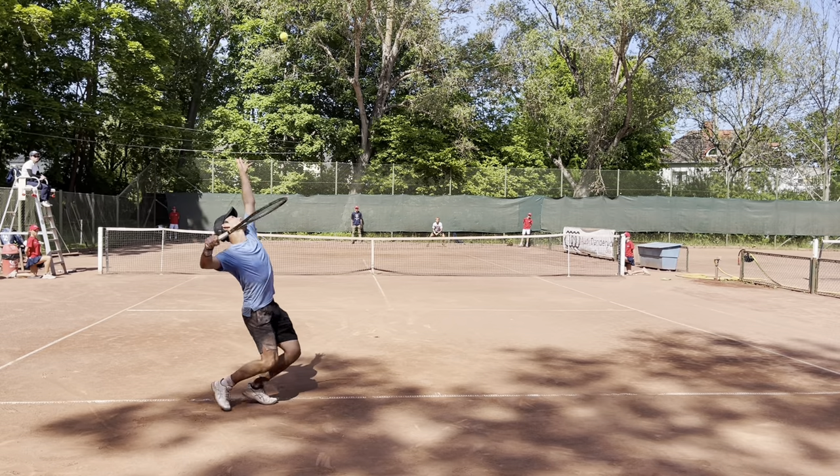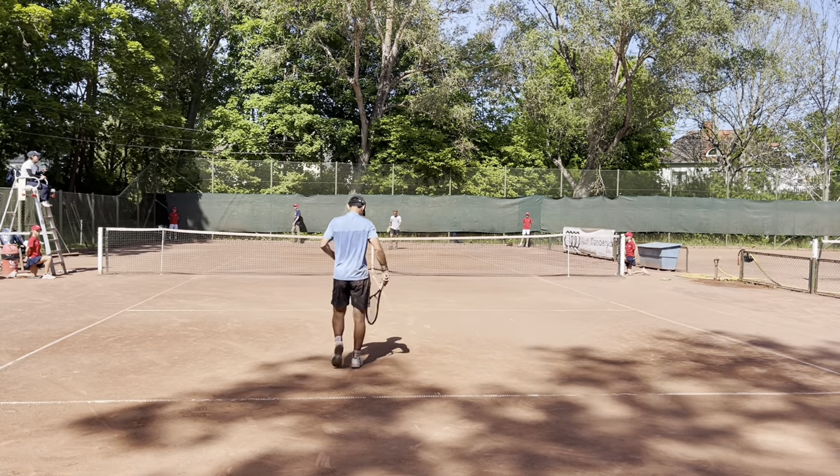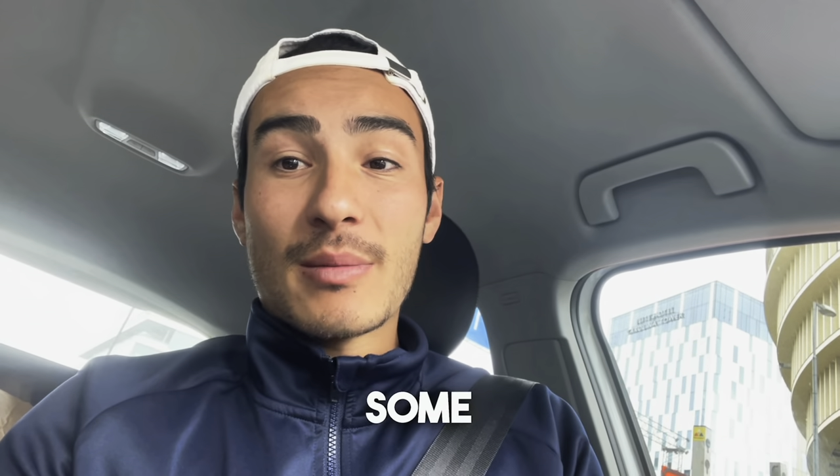Right after I won my tournament about four weeks ago, I ended up playing some basketball with friends. I had a bad landing and ended up compressing my foot and tearing up some ligaments, so that's what happened.